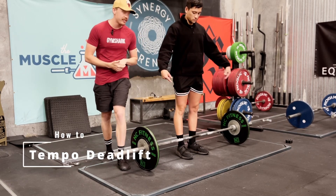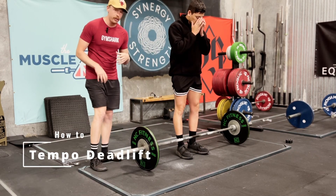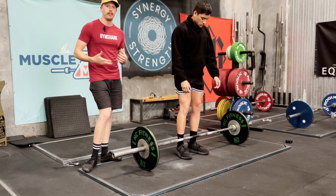We're going to look at tempo to the knee deadlifts here. So tempo deadlift — we're going to try and work on our starting position and how we break the floor.